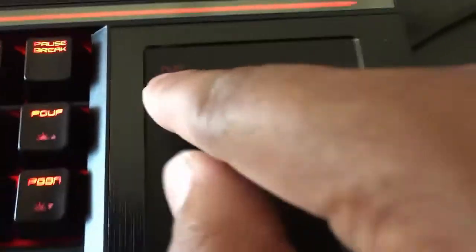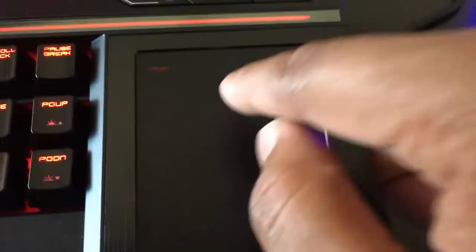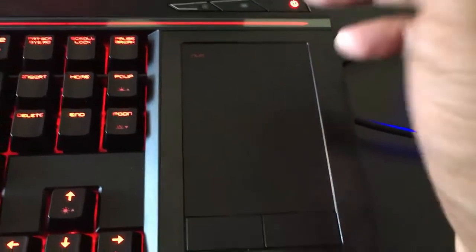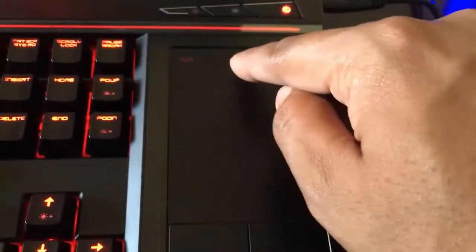Some people will not know — even if they're hitting the Num Lock key, it's not working. This is not actually a problem. We need to handle this with a very soft button press.